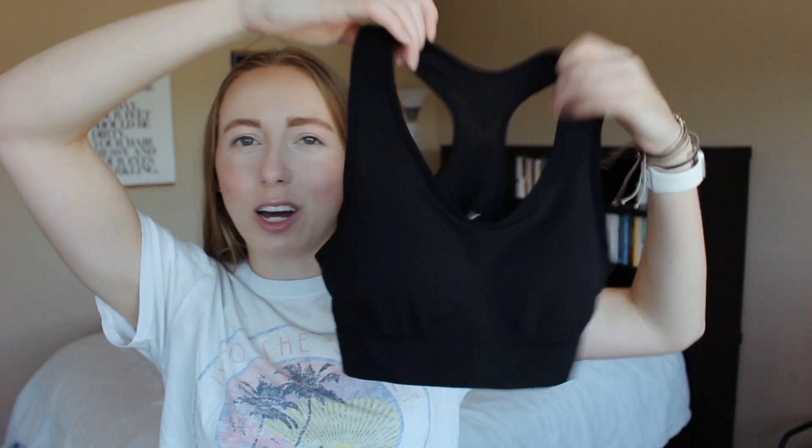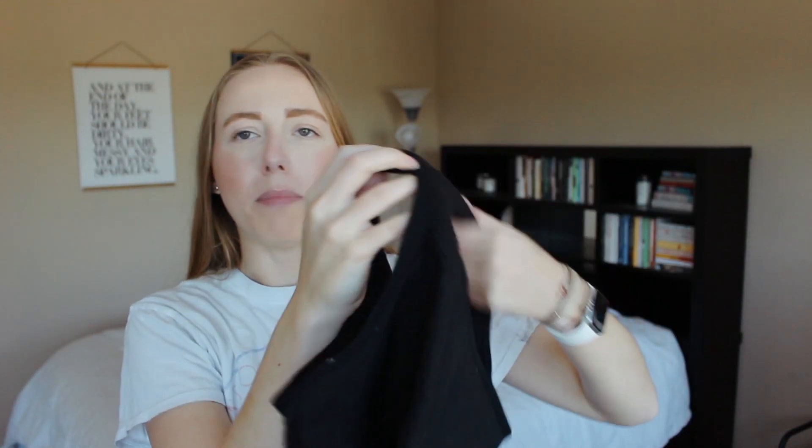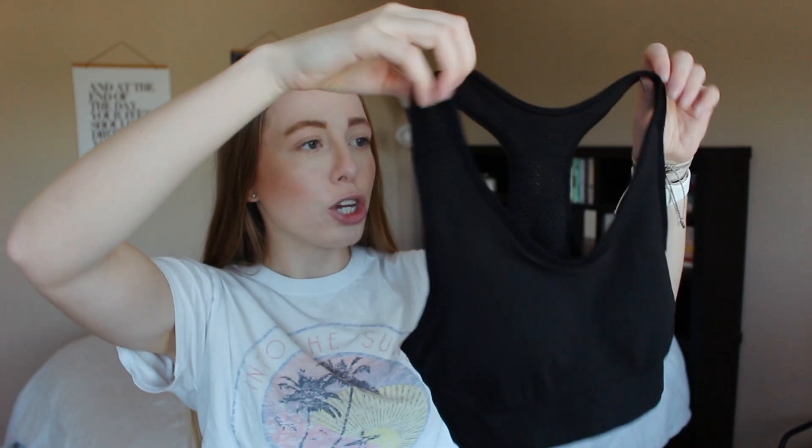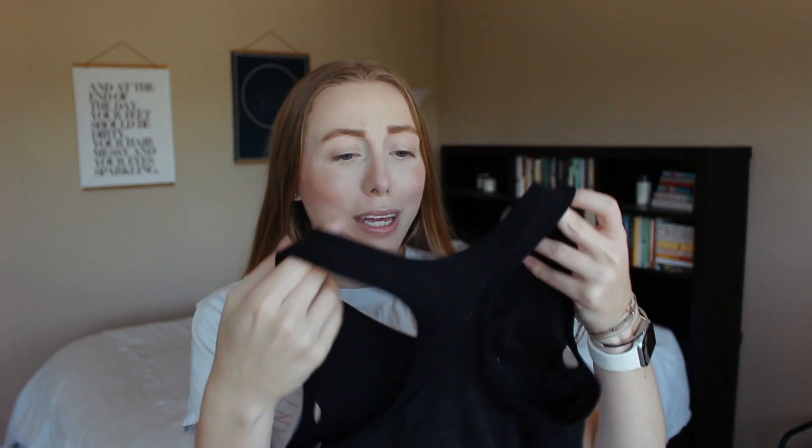We've got another black sports bra. This one is mesh in the back. I have a very similar one from Forever 21 that I absolutely love, so once I saw this style I knew I had to pick it up too. It's just a simple plain black sports bra. This one is a little bit looser — it's not as tight as the other one but it does have padding in it, which is nice. It's super stretchy and soft. Love this too.